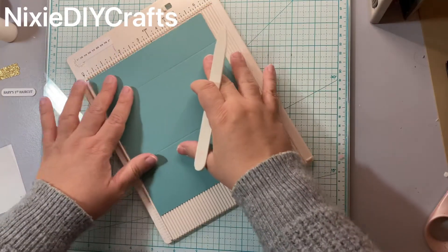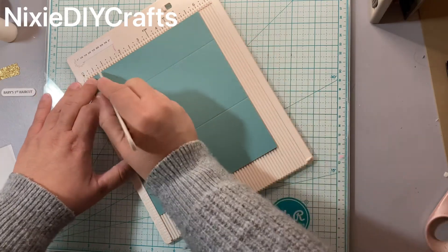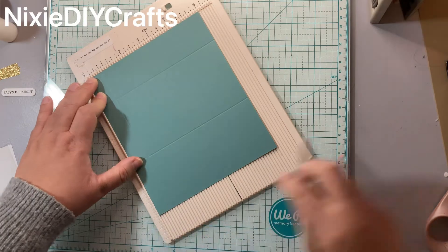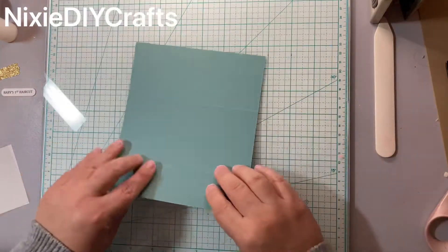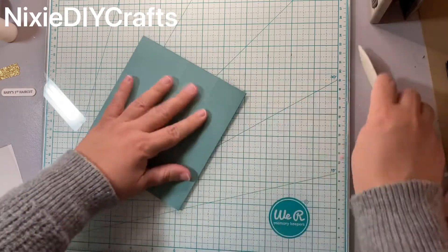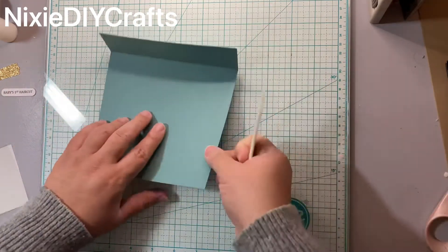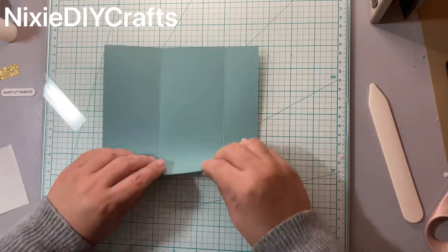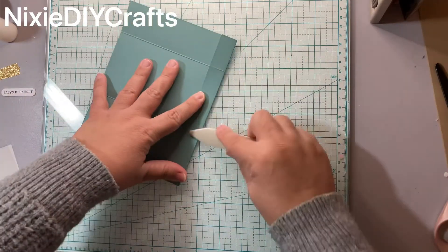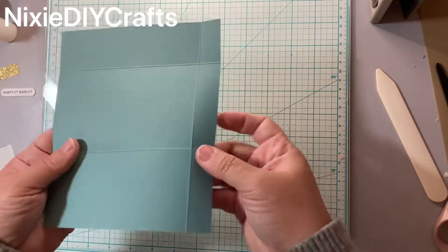Flip your cardstock and on the six-inch side you're going to score at three-quarters. You're going to fold on all your scores using your bone folder to have a nice crease line. The next step is you are going to trim the two edges.